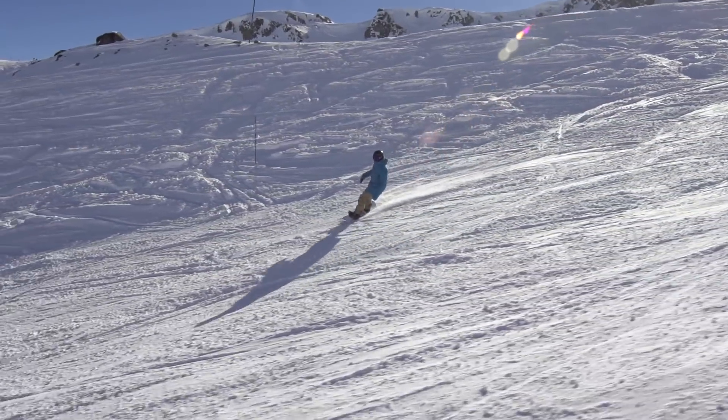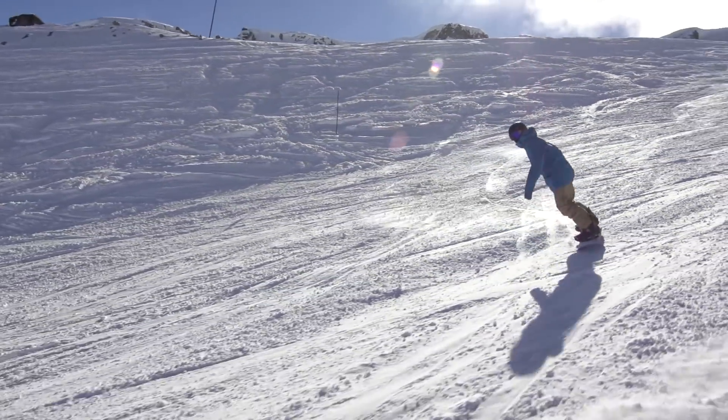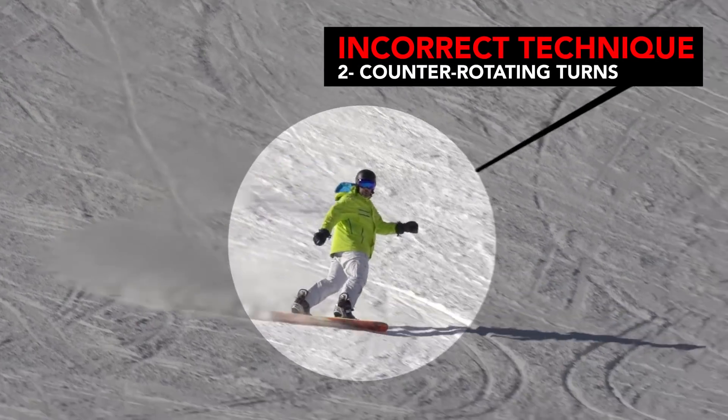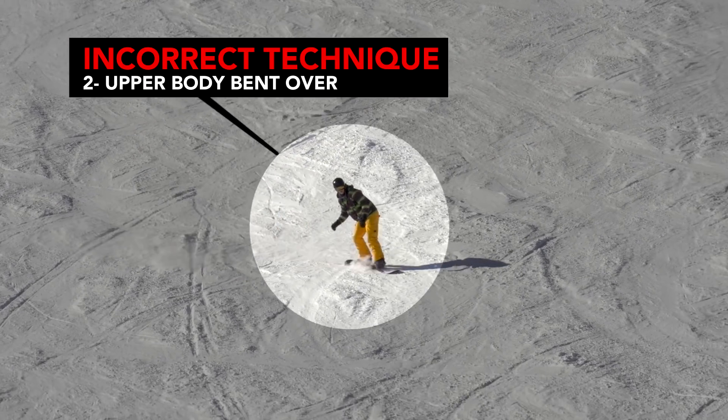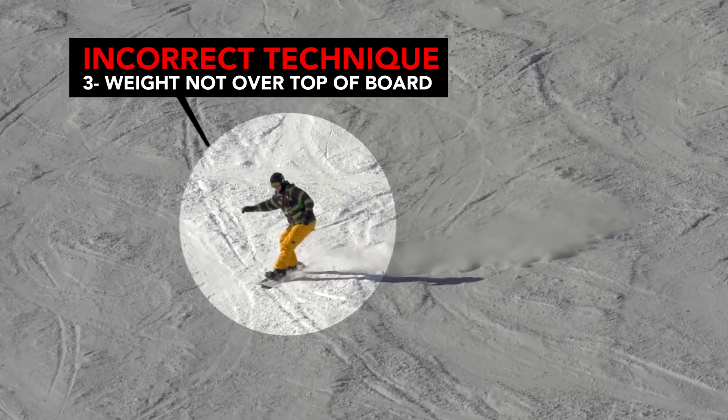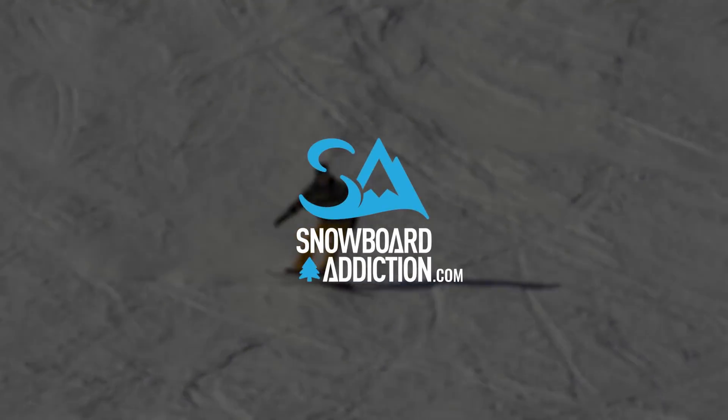The next few tutorials focus on some common problems with body position and what you can do to kick the bad habits. This is Nev Lapwood from Snowboard Addiction — our goal is to improve your riding.